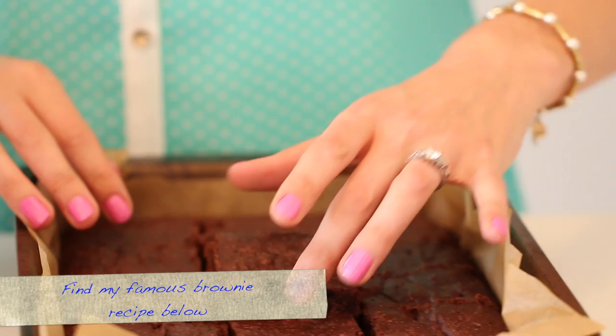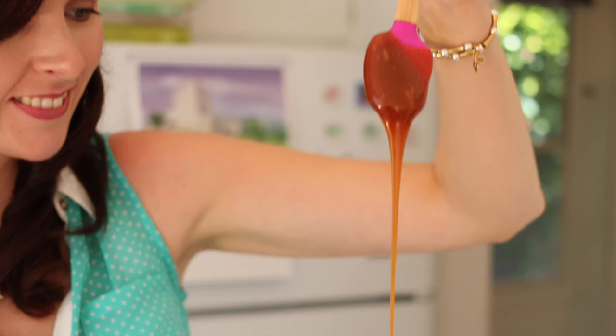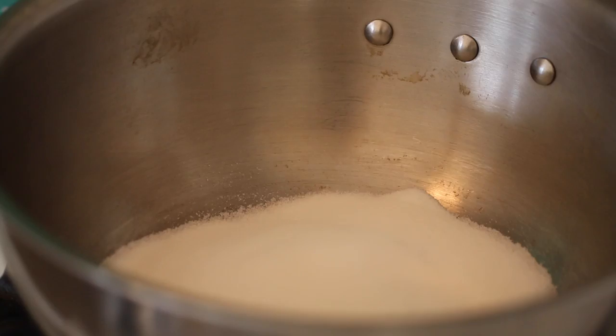Our first layer is my amazing homemade fudge brownies. The brownies give great texture to your trifle and the fudgier the better. The next layer is my favorite, the salted caramel sauce, which will also be the base for your mousse.